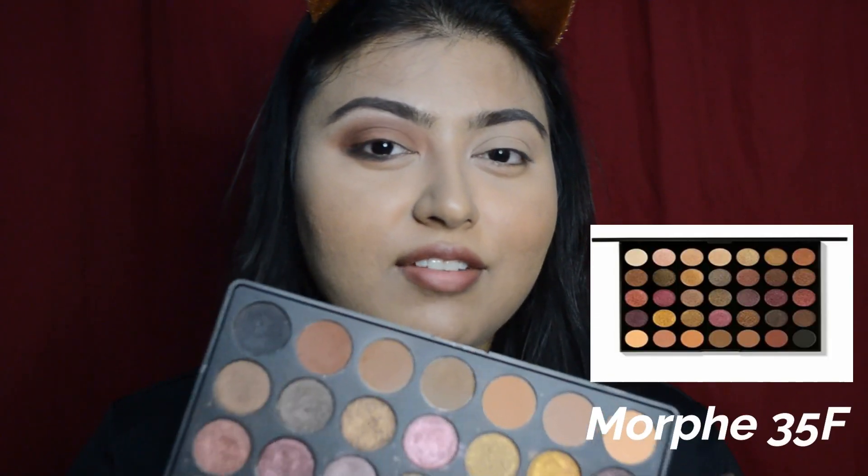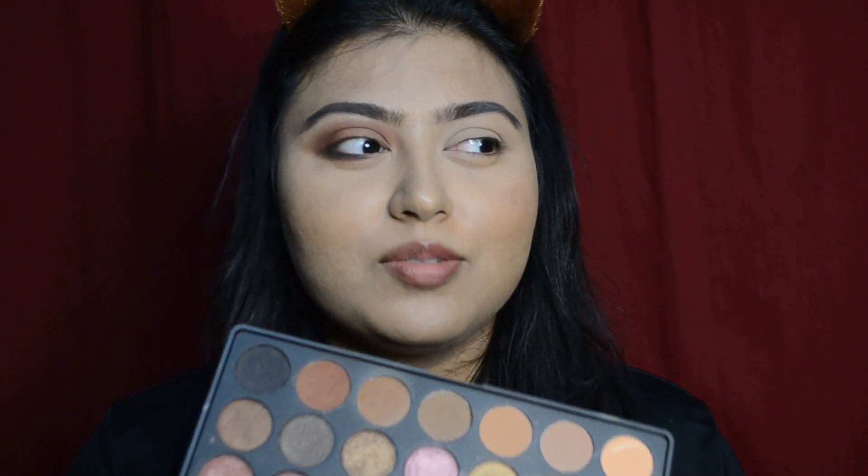So let's have this look on your eyes. I'm very excited. Can you believe this is just two colors? There are two reddish type browns and just black. And this is from the palette Morphe 35F. This is my first branded palette.